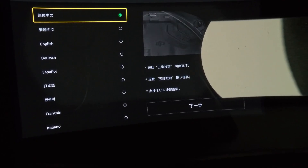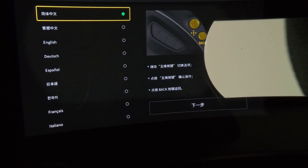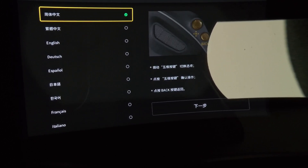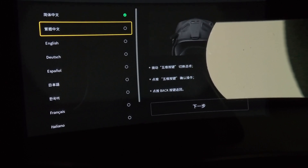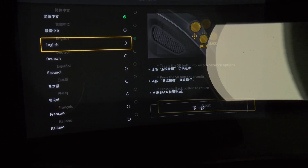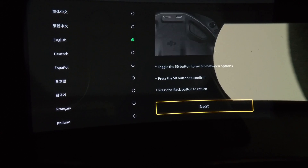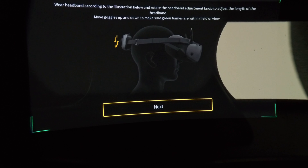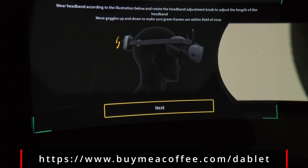Since I can't HDMI out to the laptop to record, I'll just have to use an action camera and stick it into the goggle. When you first boot it up, it'll ask you for your language — let's go to English. Use the direction pad to go over to Next. It shows you how to wear the headband, very obvious. Click on Next.